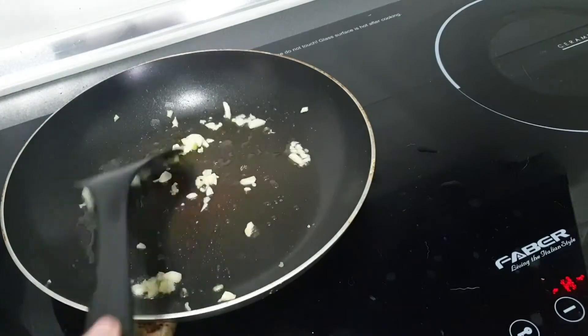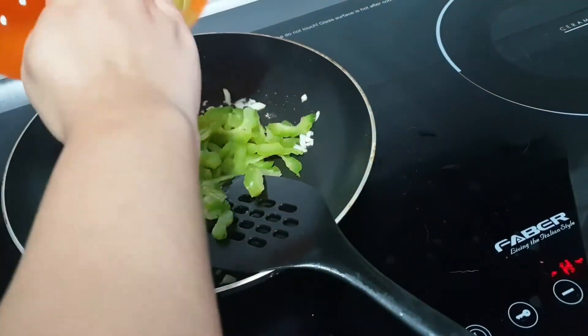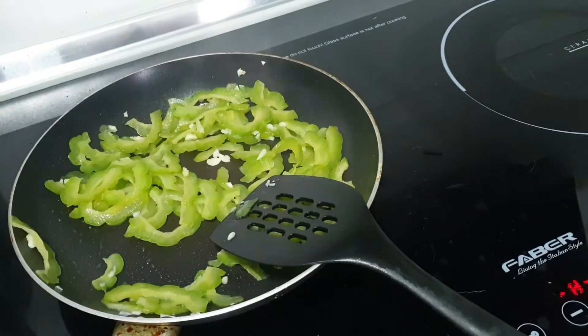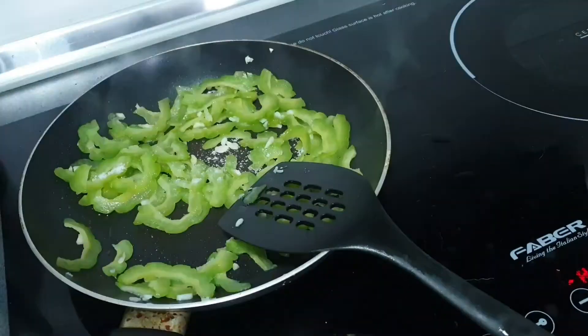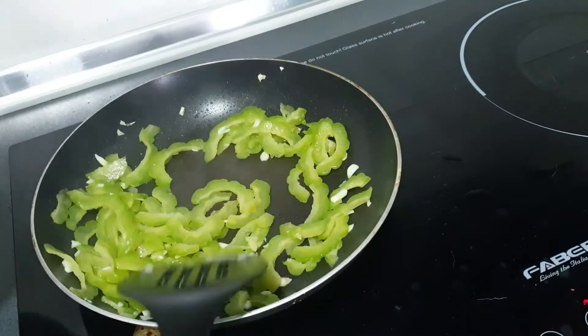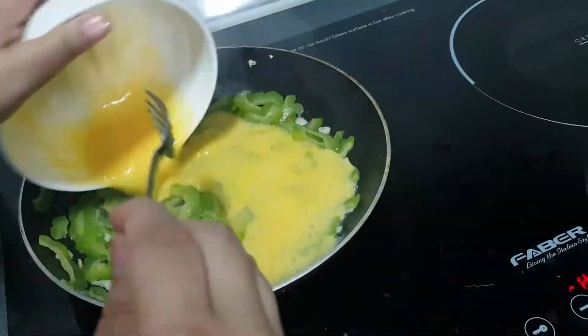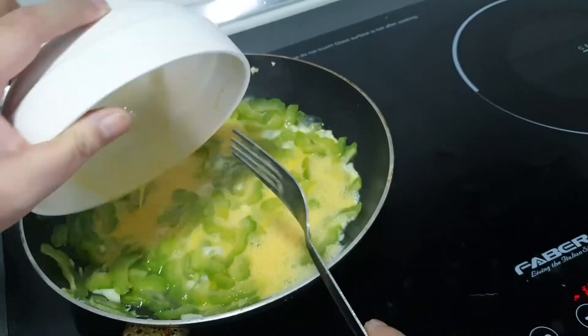Once I can smell the garlic aroma, I add in the thinly sliced bitter gourd, frying it with the garlic to make sure the aroma coats the bitter gourd. Then I add half a teaspoon of salt and some water to cover about half the bitter gourd.